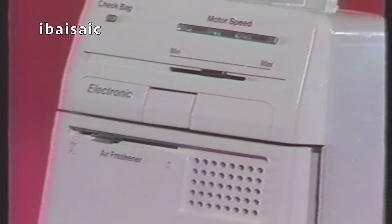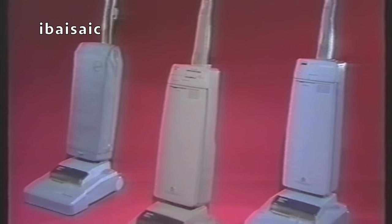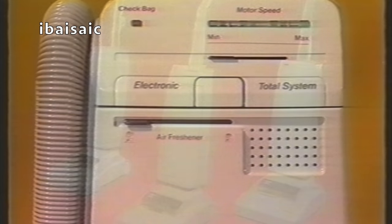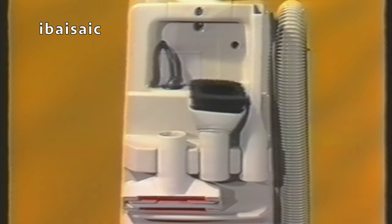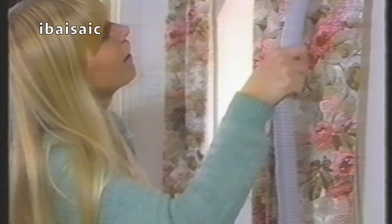The Turbomaster comes in a number of versions: the Electronic, which you've just seen demonstrated, another hard bag version with most of the same features, and a soft bag version. Turbomaster total system cleaners have accessories and cleaning hose built in. Every tool you might need is neatly stored and at your fingertips for immediate use, to take care of all those above-the-floor jobs that can be so time consuming.